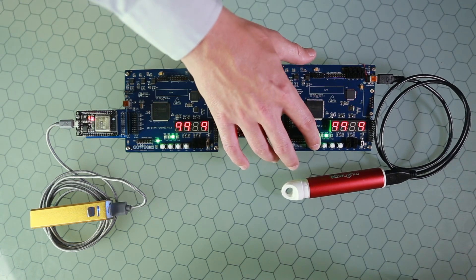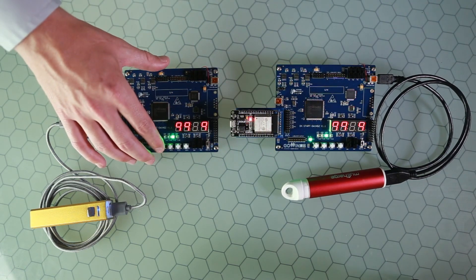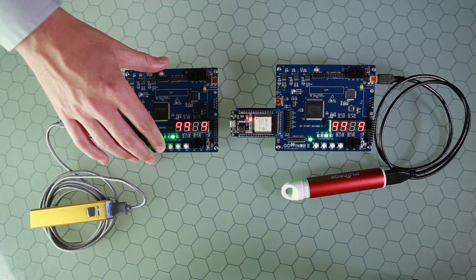If I press it again, it will go to three. The counter in this device was on four, so it should go to one — which it does.